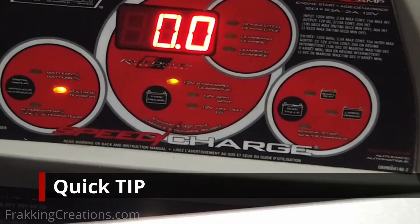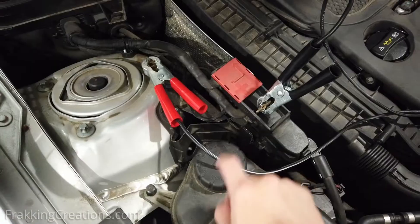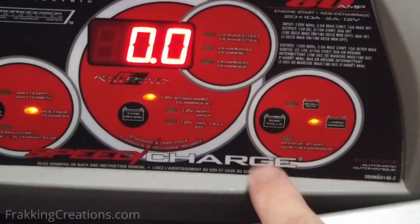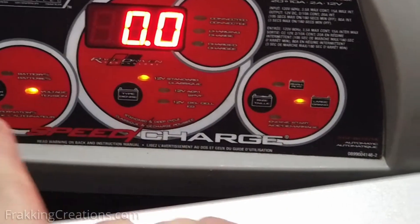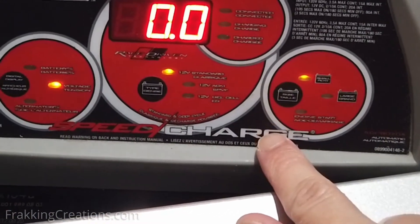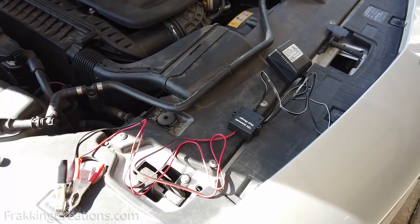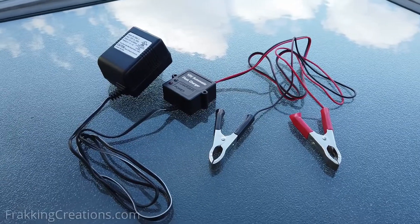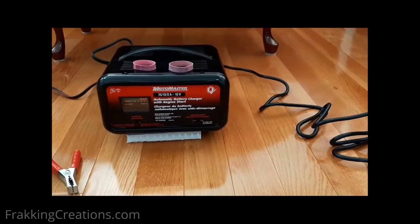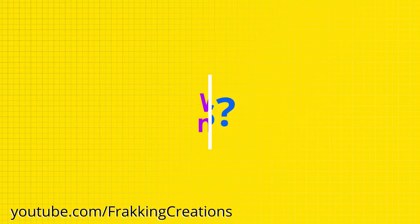Here's a quick tip: sometimes smart chargers are too smart for themselves. The safety features that prevent sparking or provide reverse polarity protection can get in the way. For example, if a battery is too discharged, the voltage it provides may be too low for the smart charger to properly detect that it is connected to the battery, or it may think a battery is damaged when it isn't and refuse to charge. In these cases, it may not start charging at all. So having a non-microprocessor controlled charger around can be useful — you can use it to charge the battery to a point where the smart charger will properly detect it and be able to charge. We hope this video helps you keep your car running when you need it most.